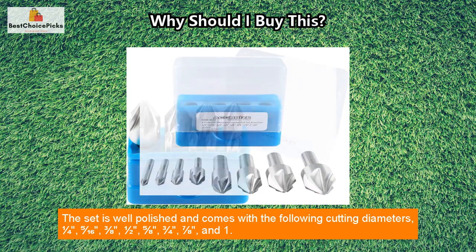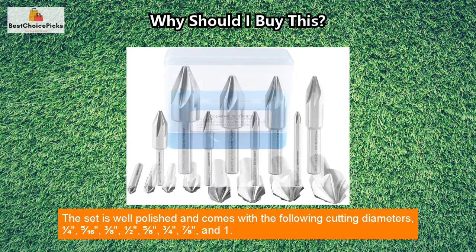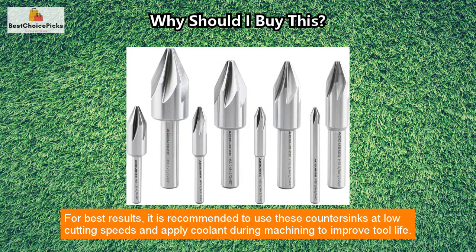The set is well polished and comes with the following cutting diameters: one quarter, five sixteenths, three eighths, one half, five eighths, three quarters, seven eighths, and one inch. The shank diameters range from 0.248 inch to 0.498 inch.